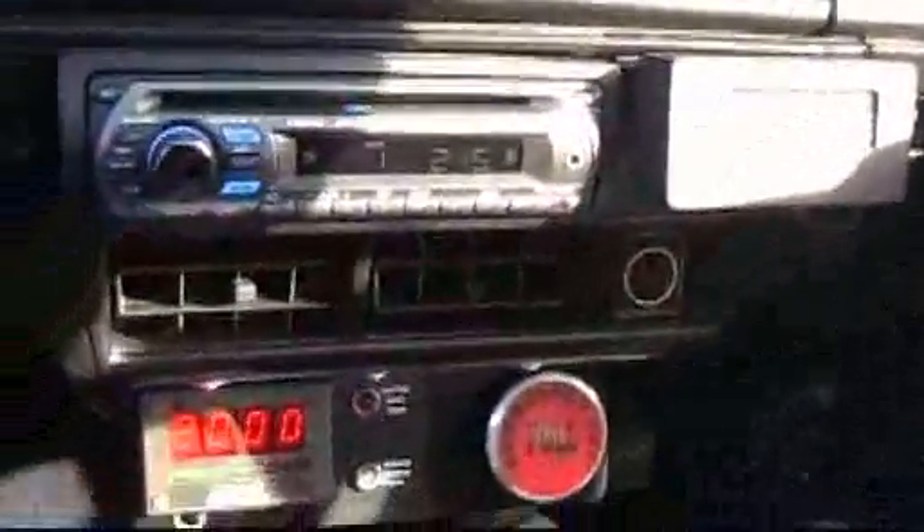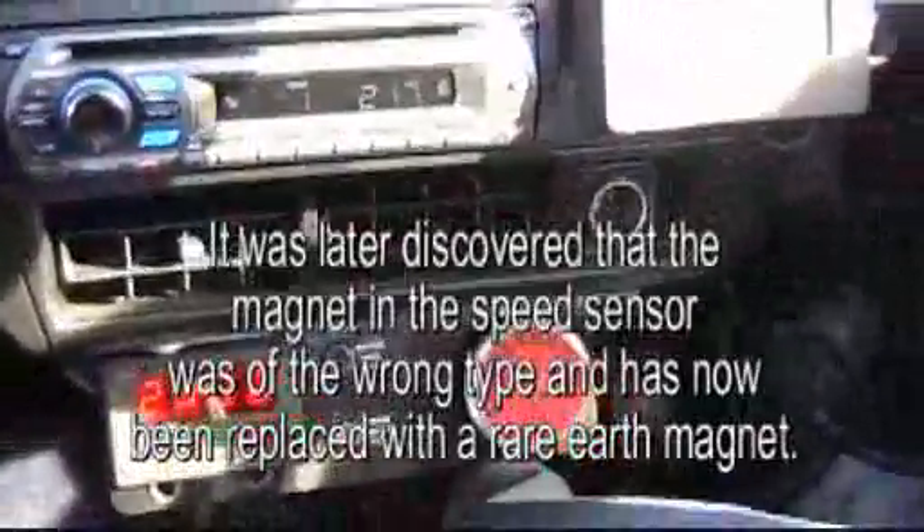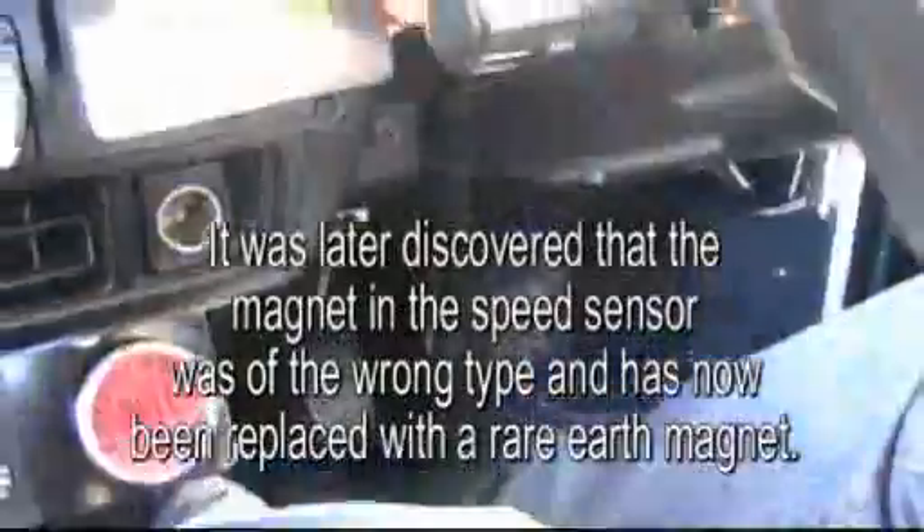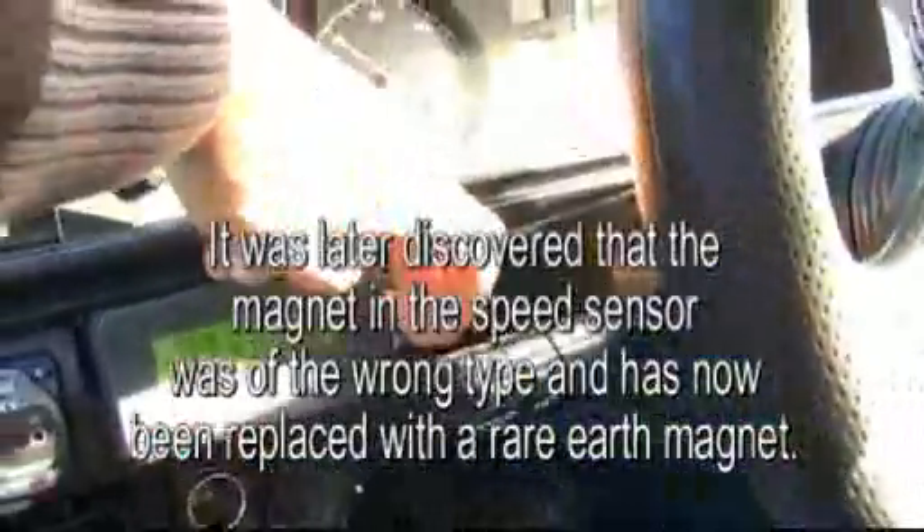So we're cruising along. We're in the right gear. Look at that - 21 amps. That's amazing.